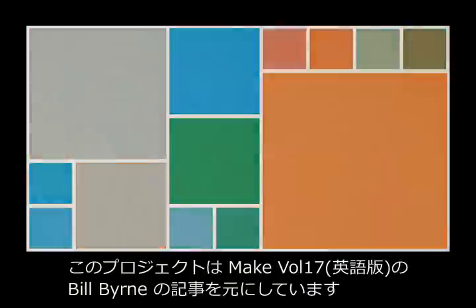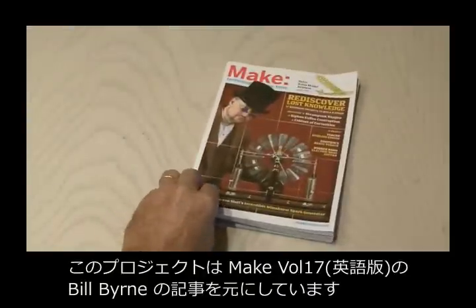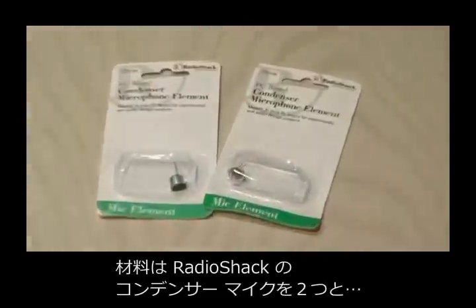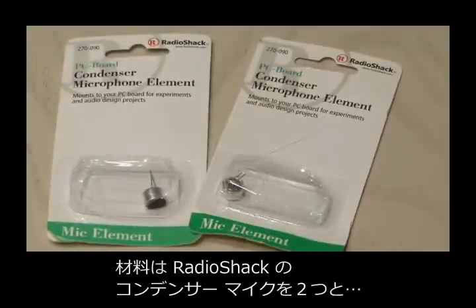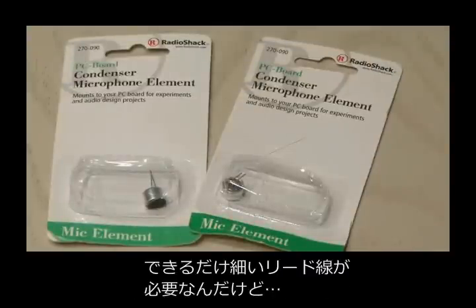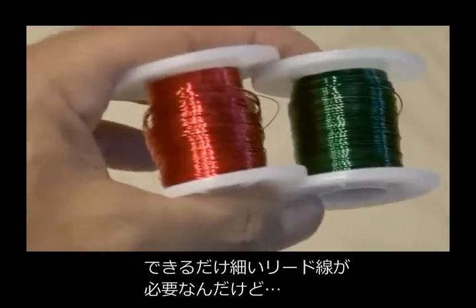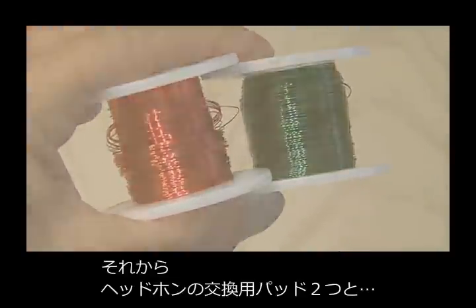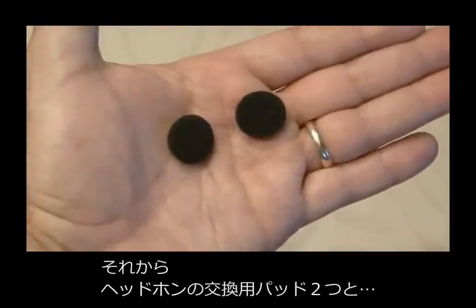You can find the Stealth Mic Project by Bill Byrne in Make, Volume 17. The microphones we'll be using are a pair of condenser microphone elements from Radio Shack. I needed some solid core wire, the smallest diameter possible, and I decided to use some magnet wire. You'll also need a pair of earbud replacement cushions and an eighth-inch stereo plug.